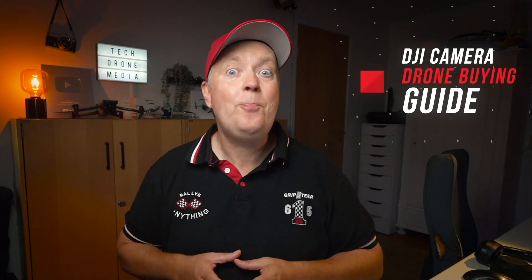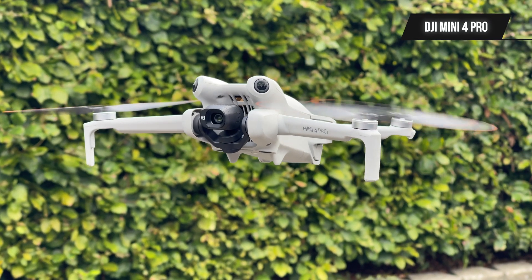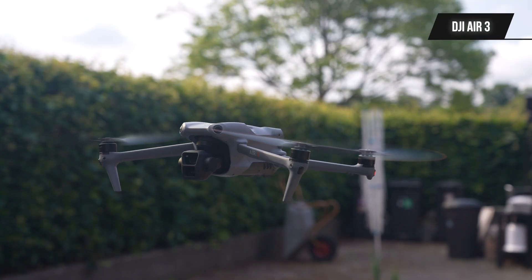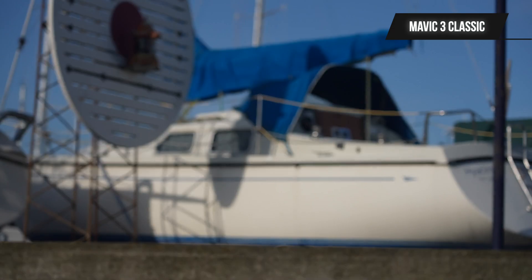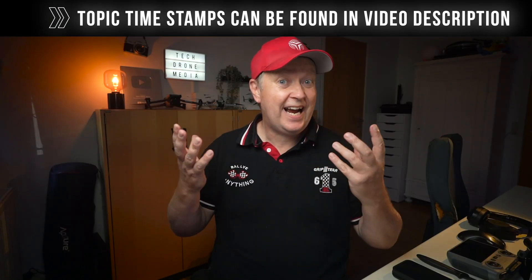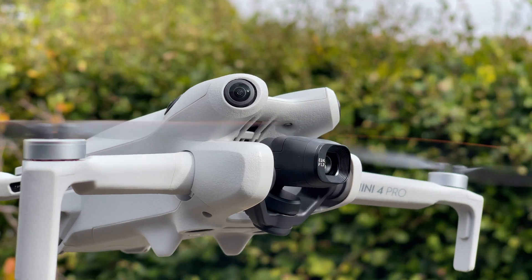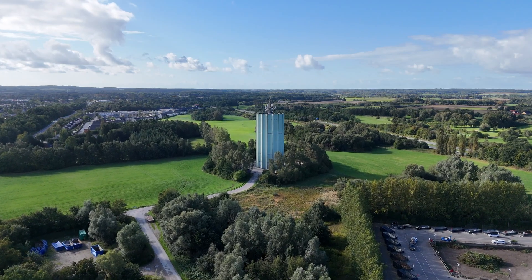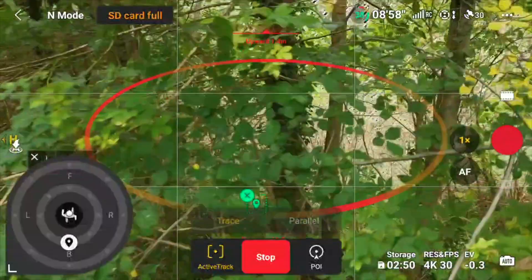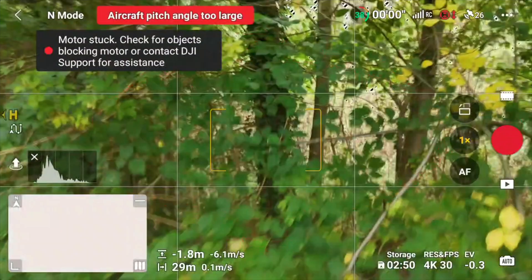Welcome to this DJI camera drone buying guide, covering drones like the DJI Mini 4 Pro, the Mini 3, the Air 3, and the Mavic 3 Classic. This is a comparison on important aspects that would make it easier for you to decide which model is right for you. Since all of these are camera drones, there will be focus on video and photography, but other factors in terms of functionality are important to consider as well.